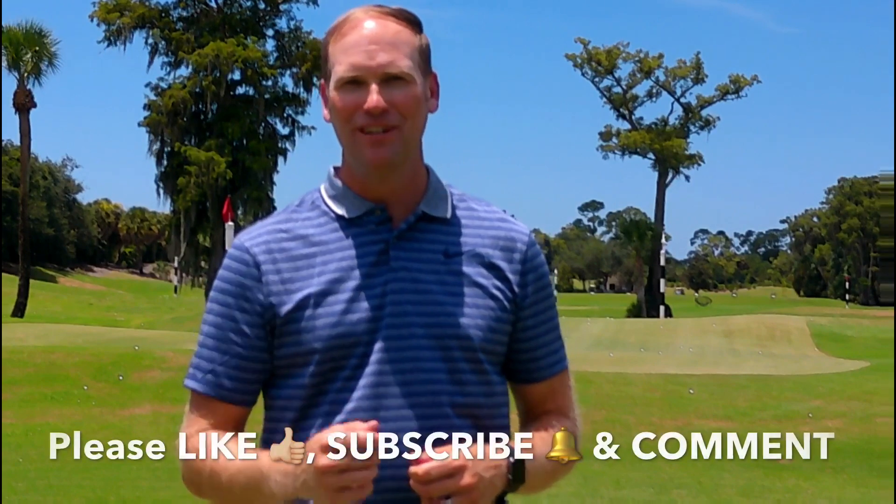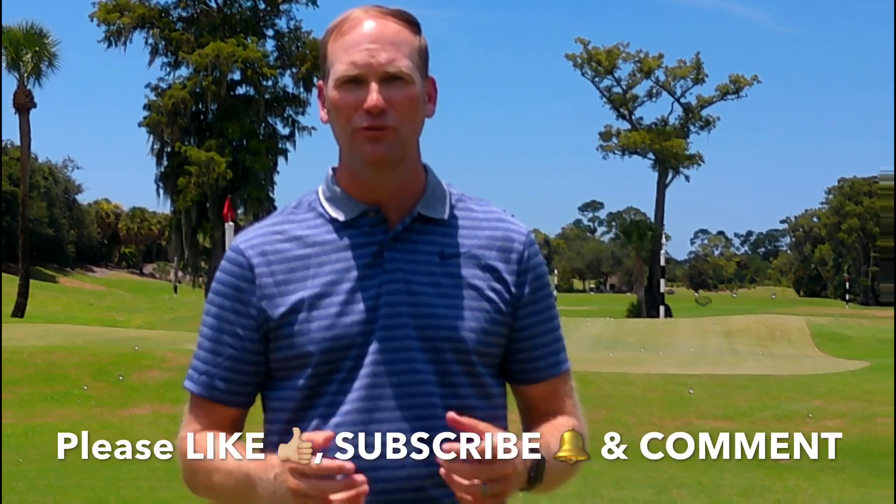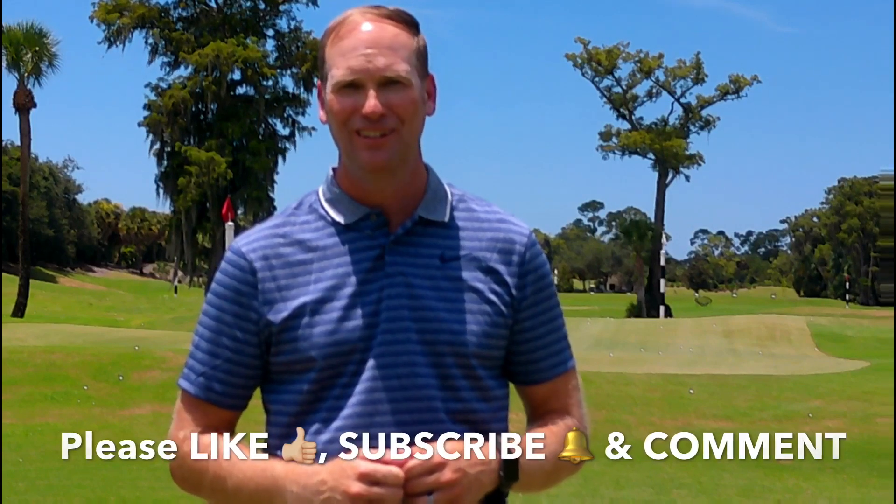But before we get to that, I've really enjoyed doing these videos, bringing you this free content and I want to continue to do so, but I need your help. When this video is over, like my video, subscribe to my YouTube channel — which will alert you when I have new videos available — and comment.